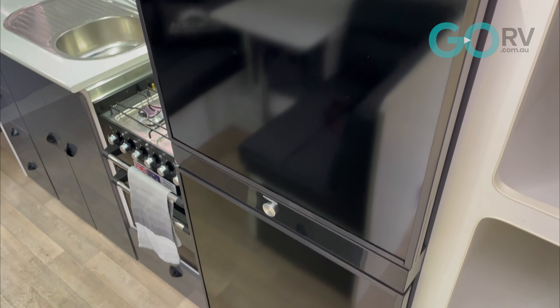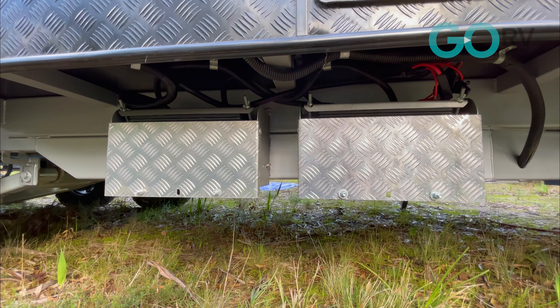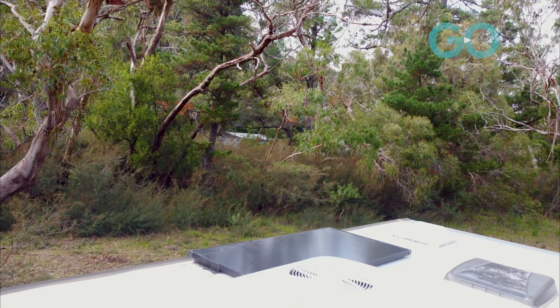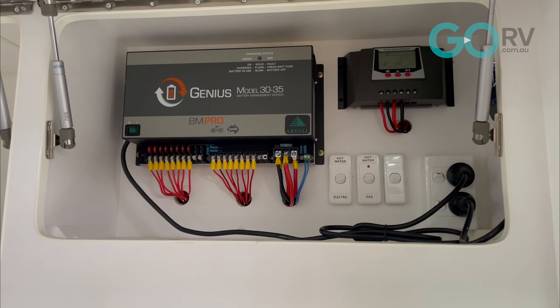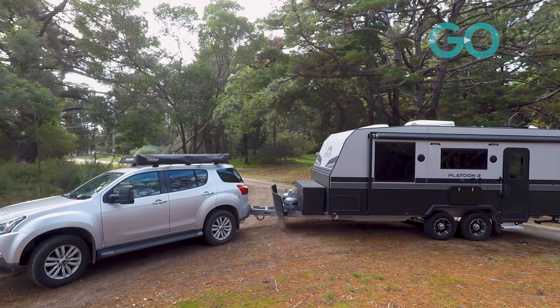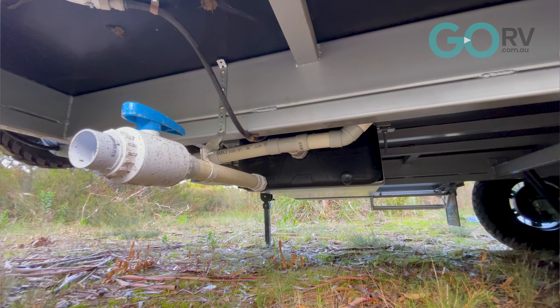The 12-volt system is comprised of two 100-amp-hour deep cycle batteries mounted to the offside chassis rail. Two 170-watt solar panels are mounted to the roof, and there's even a BM Pro battery management system inside one of the kitchen's overhead lockers. Two 95-litre water tanks are fitted, as is a grey water tank.